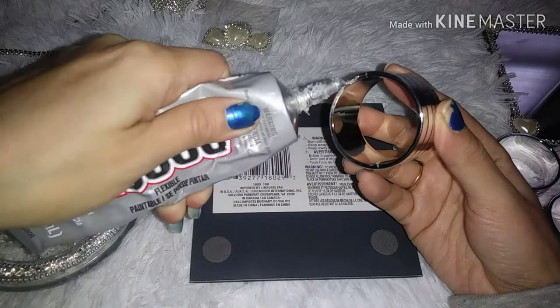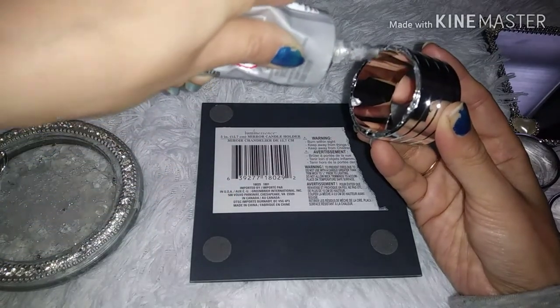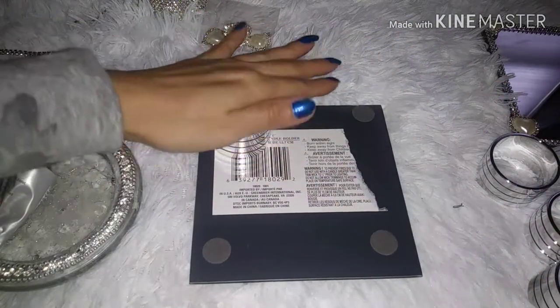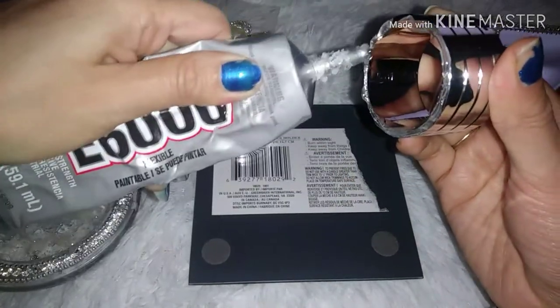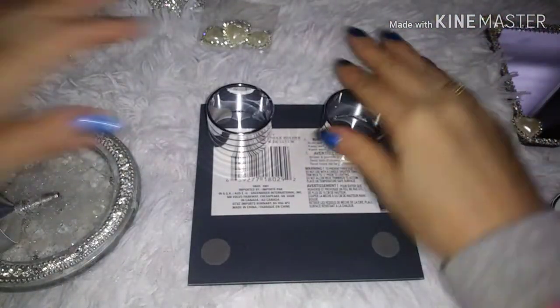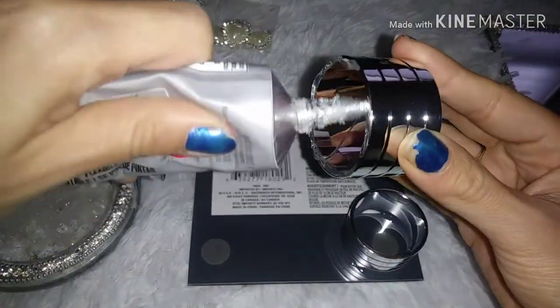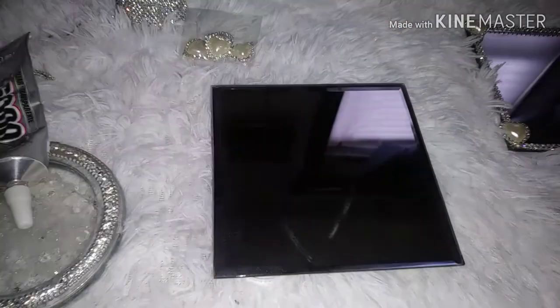We're going to start with the napkin rings. I'm going to glue them down. You cut and trim the rhinestone trim down to size. It is time to glue.